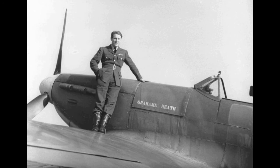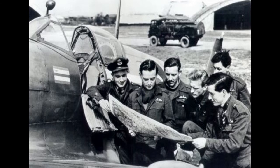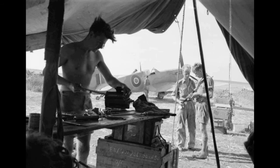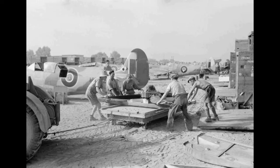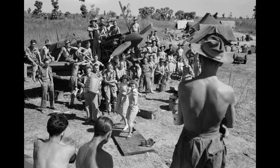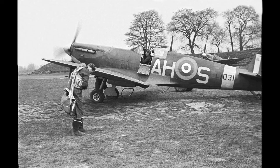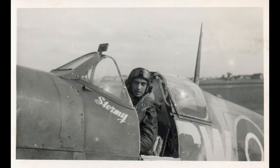The Spitfire also served on the Eastern Front with the Soviet Air Force. The first deliveries of the Mark 5b variant took place at the start of 1943, with the first batch of 35 aircraft delivered via sea to the city of Basra, Iraq. A total of 143 aircraft and 50 furnished hulls for spare parts followed by March of the same year. Though some aircraft were used for frontline duty in 1943, most saw service with the Anti-Air Defense branch. In 1944, the USSR received the substantially improved Mark 9 variant, with the first aircraft delivered in February.